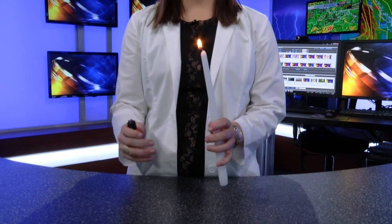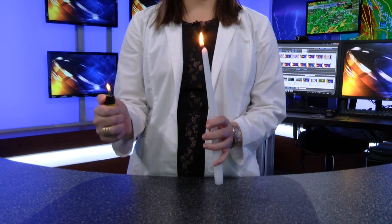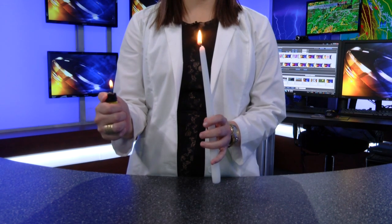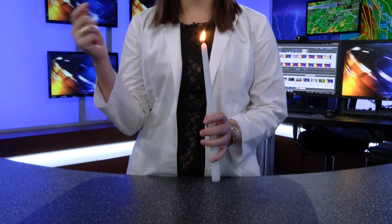Now once it burns for a second or two, have your lighter ready, blow out your candle, then quickly light the smoke that comes from the wick. Ta-da! Didn't even have to touch the candle to relight it.